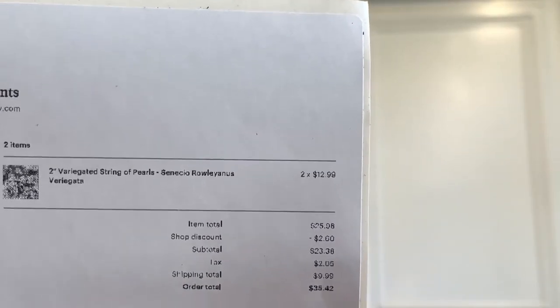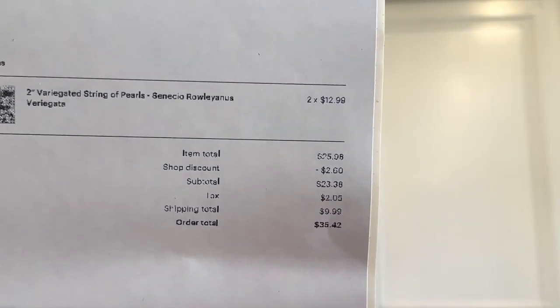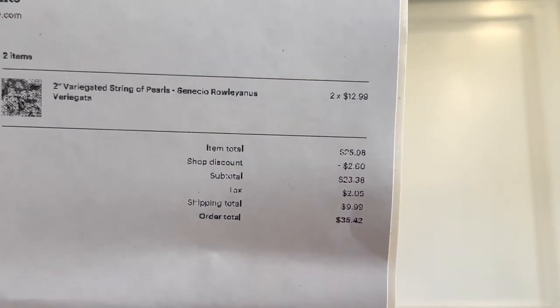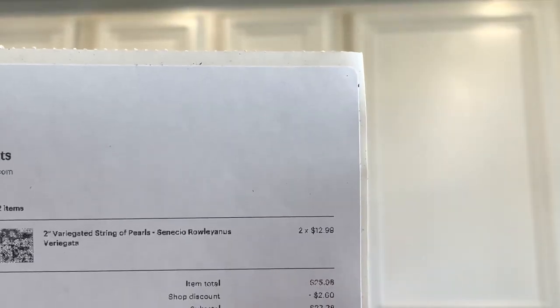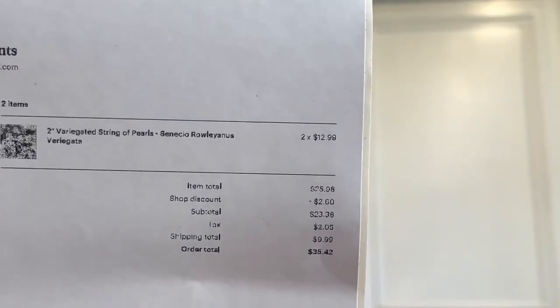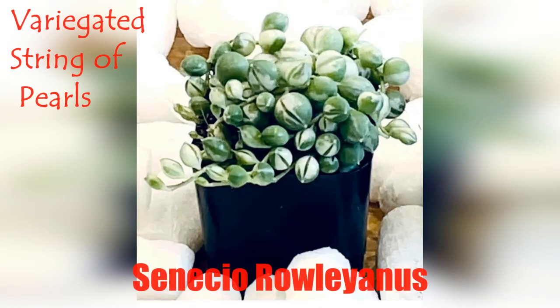For me the pricing is pretty decent because this plant is pretty rare. As you can see, they are only $12.99 each. I bought two of them, so all in all it cost me $35.42 US dollars. If you want to know where I bought this from, please leave me a comment so I can give you the name of the website.